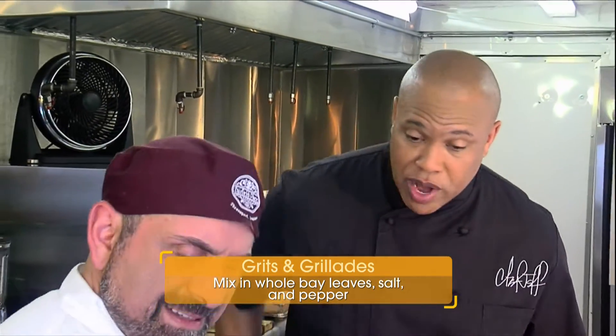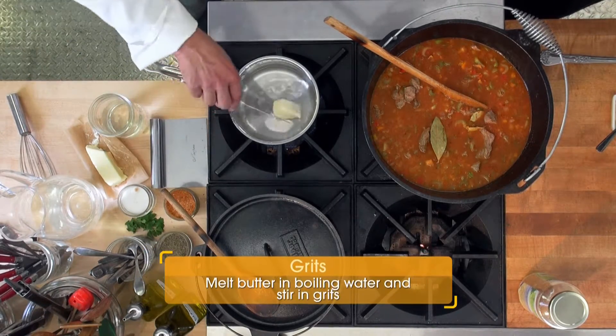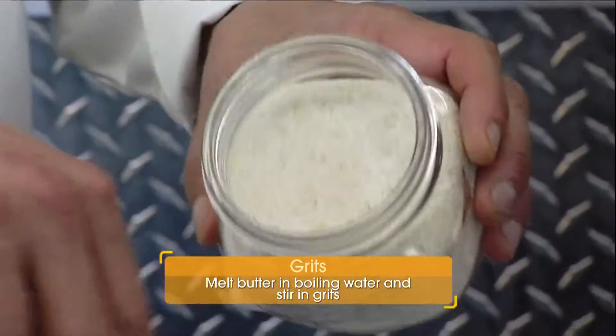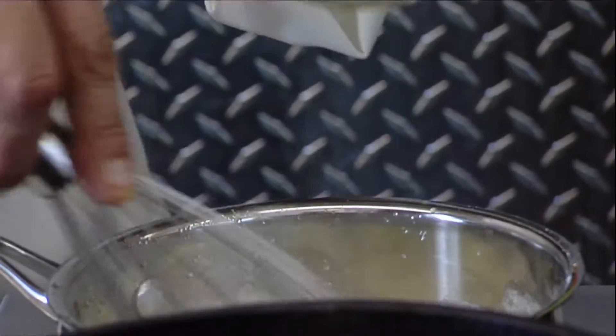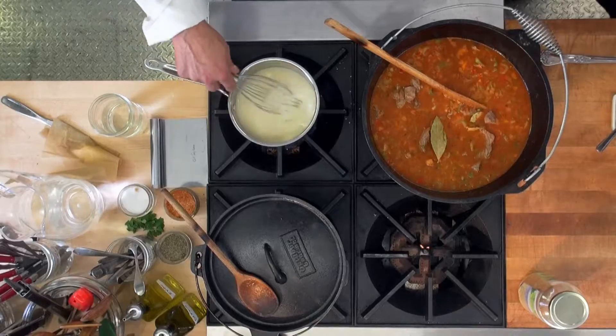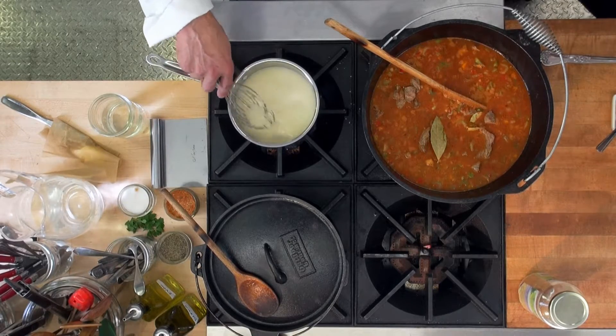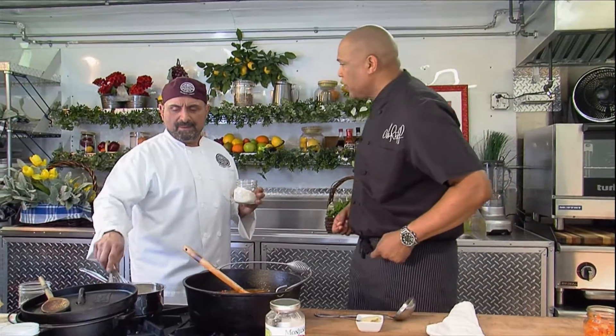Now talk about your process with the grits. I'm going to boil the water — again, butter is something we want to have plenty of. We've got our grits, and of course if I measure something I'll mess it up. That talks a lot about your passion and growing up cooking and being around great cooks in your family. When you cook food, when you smell food and you have that visual, you can kind of tell if you need more liquid or more seasoning. So you're a big taster as you go. How important is tasting your food while you cook? Well, never trust a skinny cook!